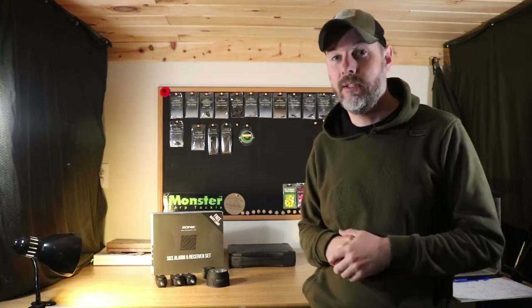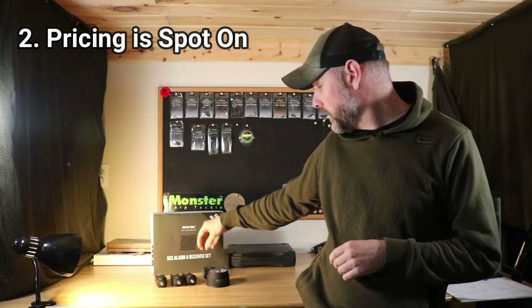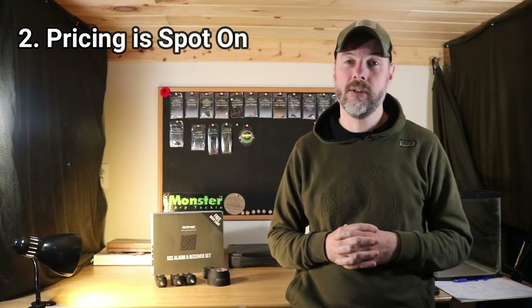Reason number two I really like these alarms is the price. For three alarms, the receiver, and a free bivy light, it's very reasonably priced compared to other alarm sets out there on the market.